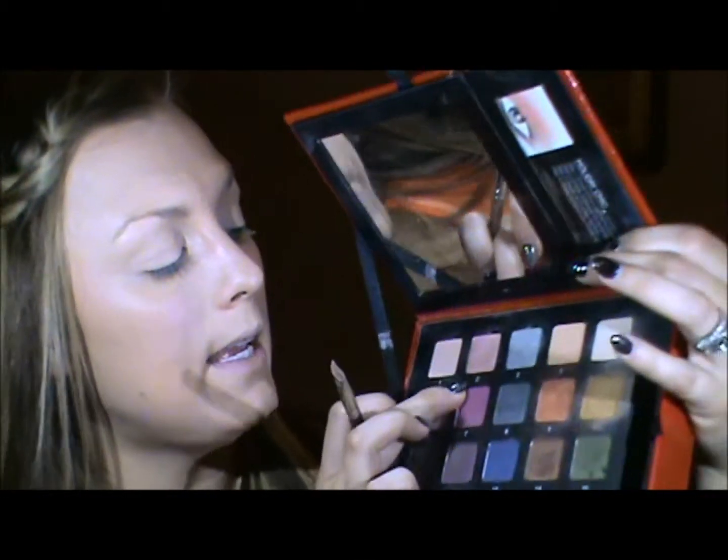The color I'm going to start out using is in my Smashbox Click-It-Your-It palette, and it is number two. It's like a really pretty pink. I'm going to pop that all over the lid.